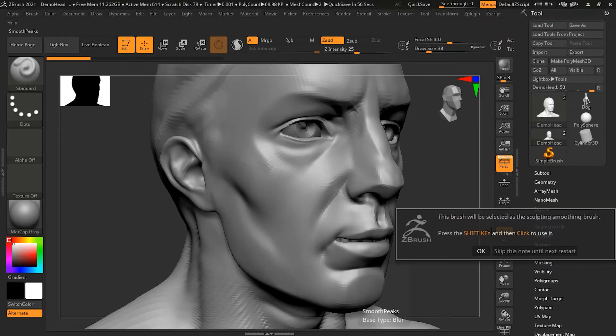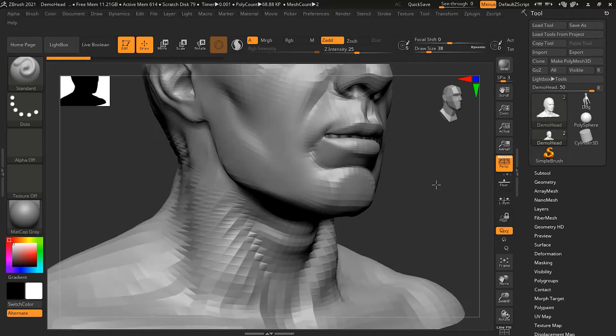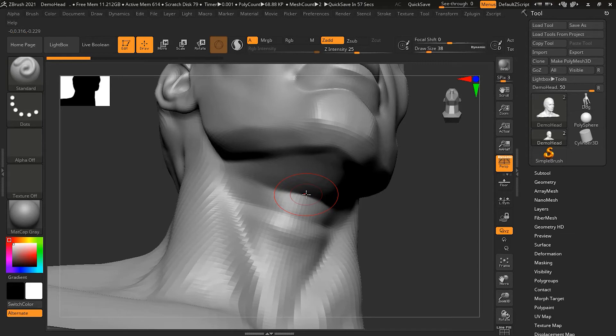Select the Smooth Peaks brush — ZBrush will remind you that the brush is used with the Shift key, which we already know. Smooth Peaks operates on parts of the model that stick out — convex areas. For example, the chin sticks out. If I hold Shift and try to smooth the underside of the chin, which is a concave surface, versus the convex part sticking out — the part I'm smoothing is getting smoother but the concave part is not smoothing as much.